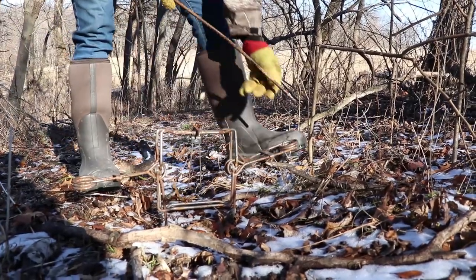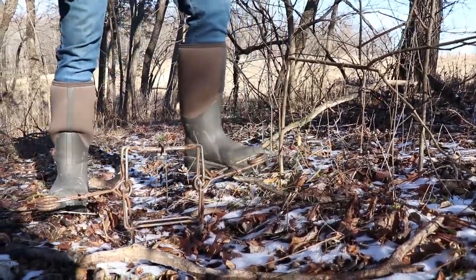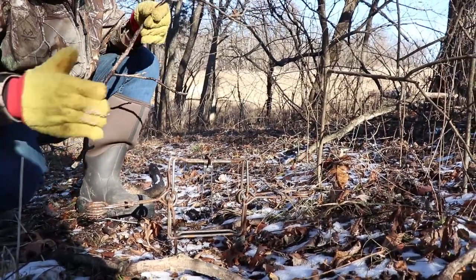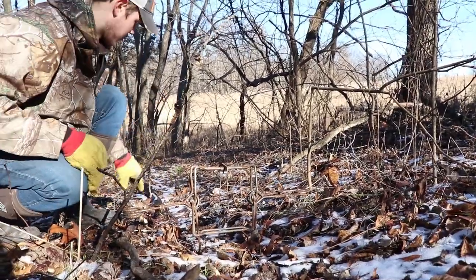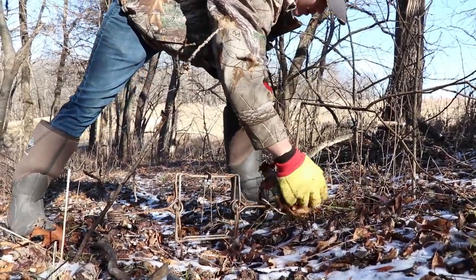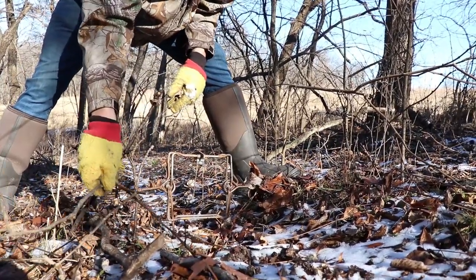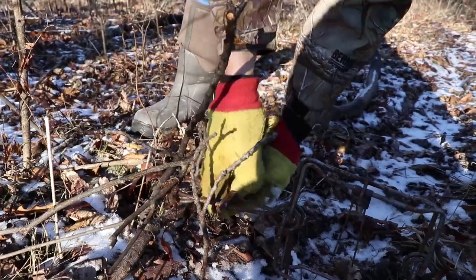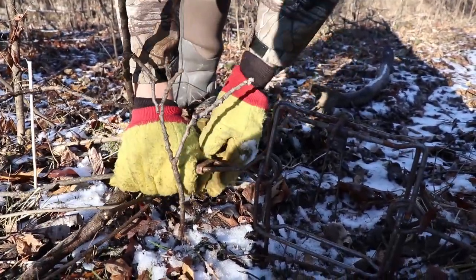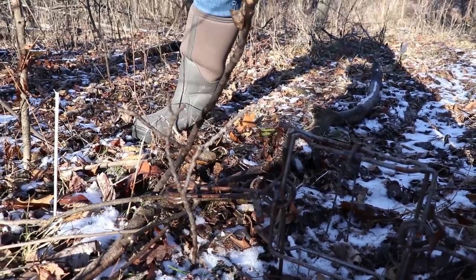There we go — get a little stake, stake her down. Now I'm going to take some sticks and make it more of a funnel so that the coons will have to go right through the trap, kind of brush it in a little bit. Now I'm going to flip the guards off. And that trap is all ready to go.